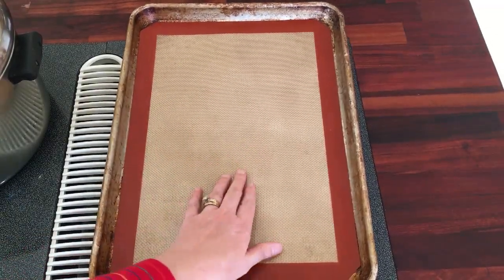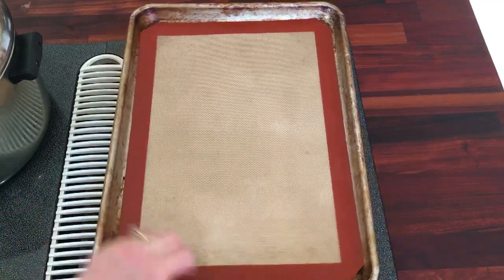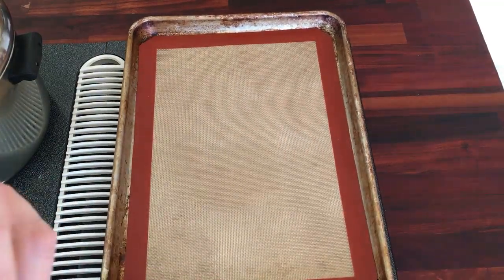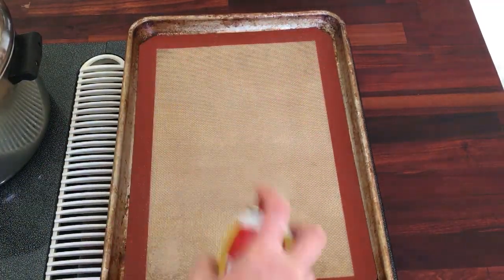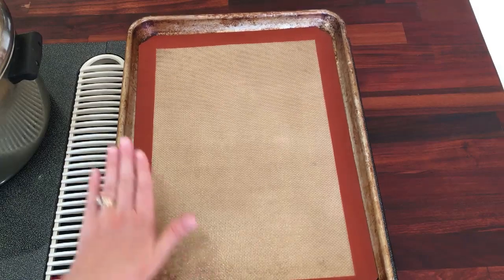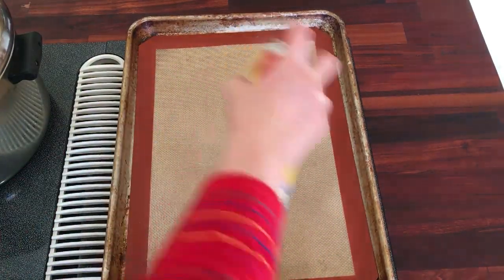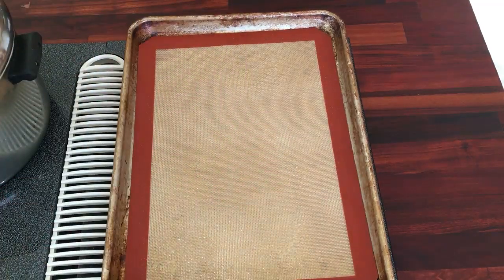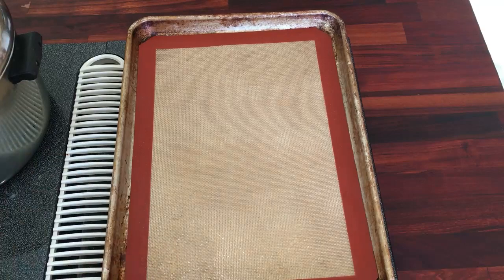You want to get a baking sheet with either parchment paper or a silpat, and you want it to be a little oiled because they do stick. If you do it on a regular pan without anything, they will stick — I've done that before with other pretzels I've made. We'll have this ready and the water is almost ready to go too.